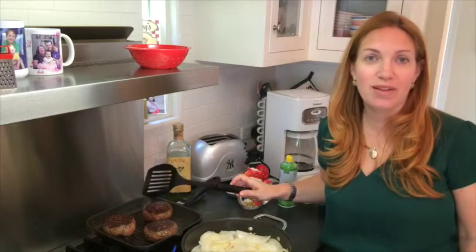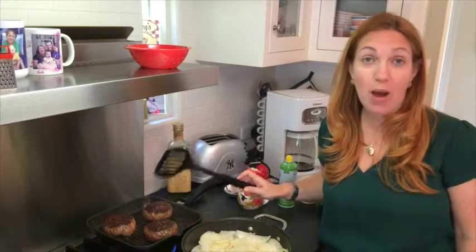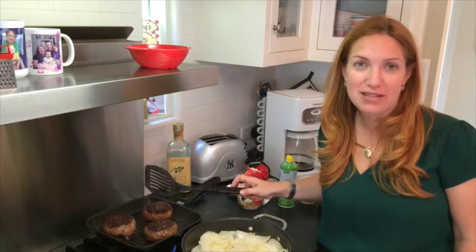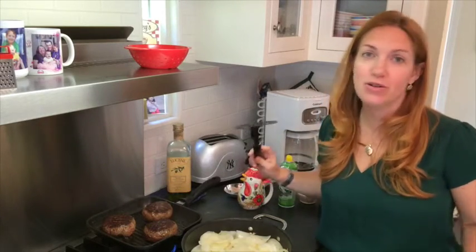I just flipped the burgers and the onions are cooking really nicely. Here is one tip about burgers: do not push on them. That lets out all the delicious juices. So you want to flip the burgers and just leave them alone.